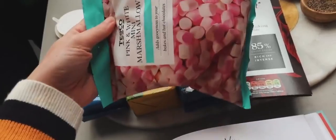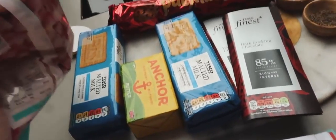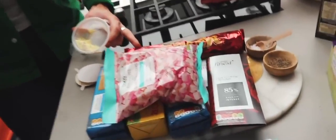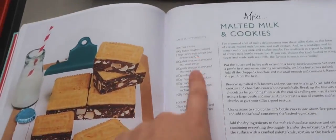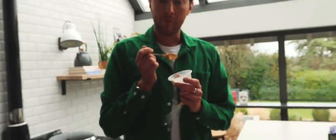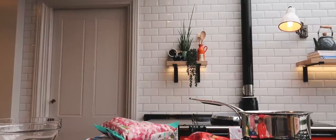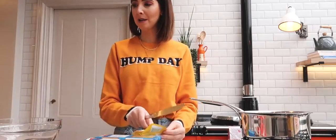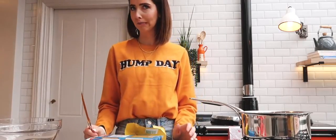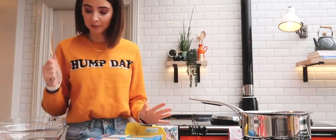We've got all our ingredients. We decided to go for marshmallows instead of milk bottles, and everything else. It says milk chocolate and chocolate chip cookies, so I guess we just break it up and put it in.